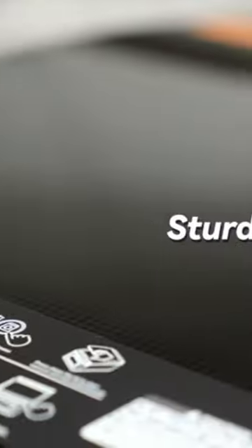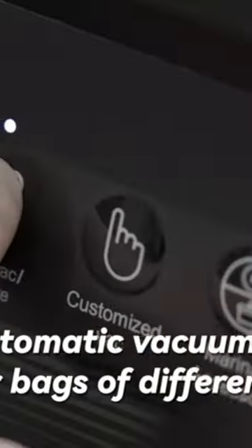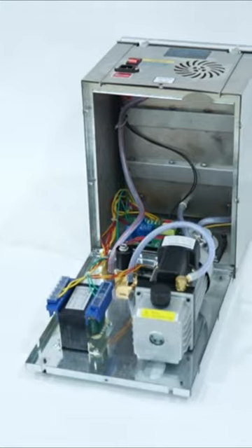The Weevac 12-inch Chamber Vacuum Sealer is a powerful yet compact machine that is perfect for any household kitchen. The UUBS Chamber Vacuum Sealer is versatile and efficient, making it ideal for a variety of packaging needs.